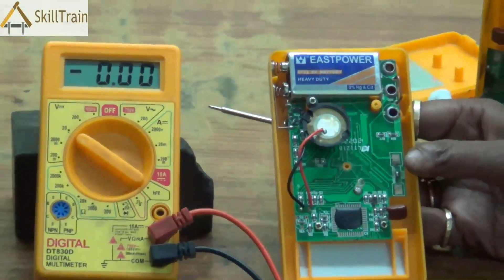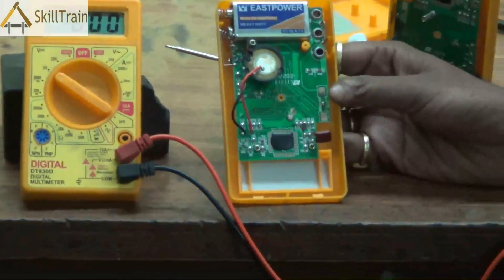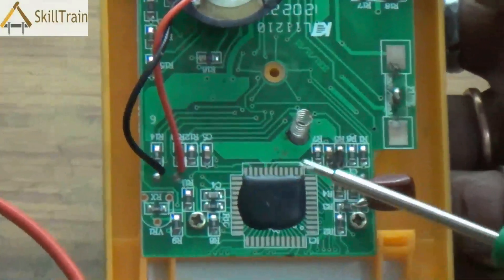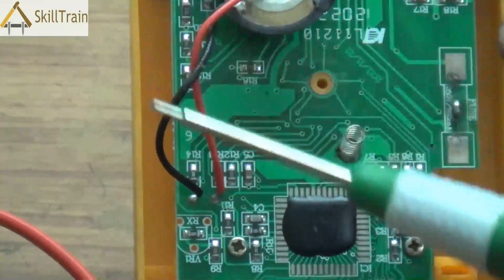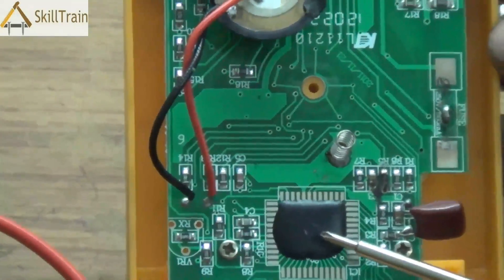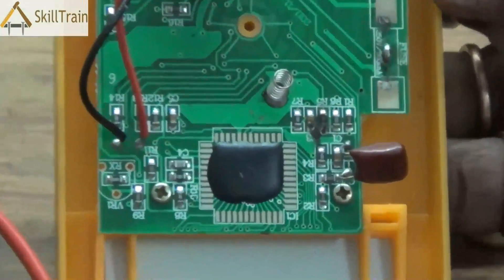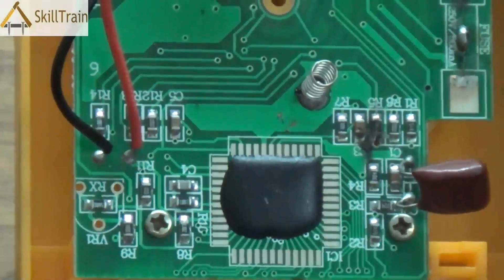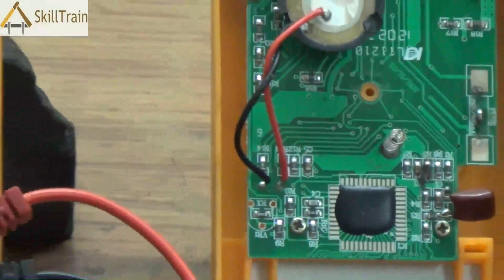Some other components you will see inside a multimeter — the most important is the IC, which is the heart of the entire system. This is something you will not be able to replace. If the IC is corrupt, you will have to replace the entire multimeter. That is one of the reasons why you should not touch any other components if you're not clearly aware of what those components are for.